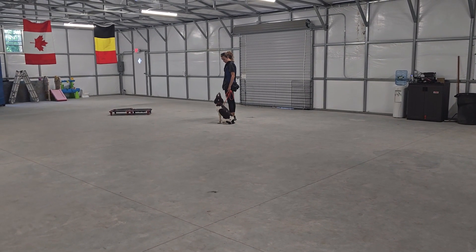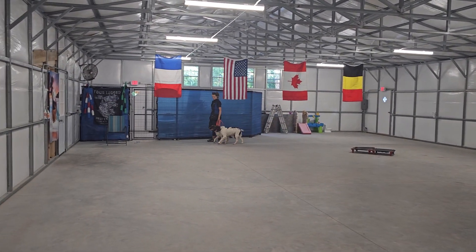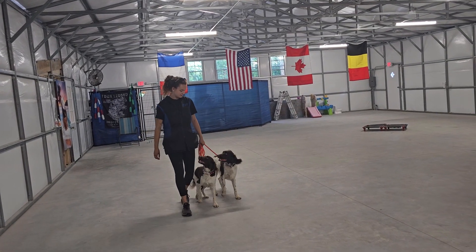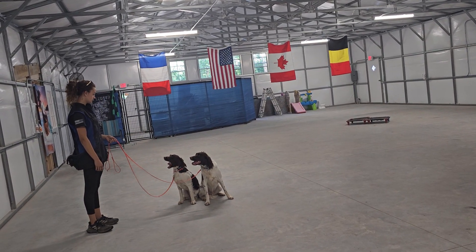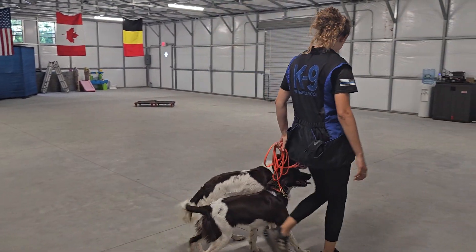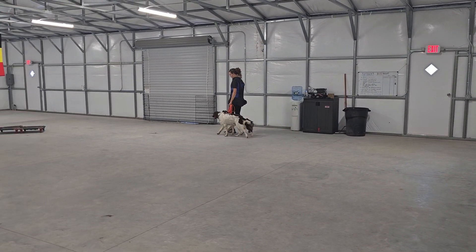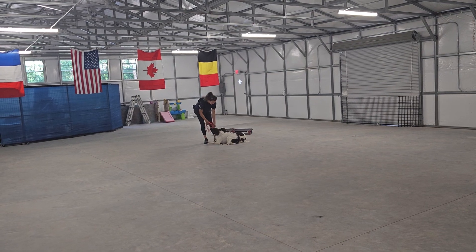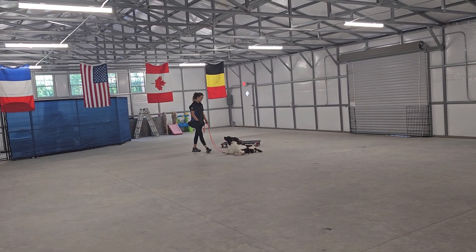Now we'll get them both out together and demonstrate how they work with each other. Jake and Sadie together now, both heeling on the left-hand side — Sadie's on the inside lane, Jake on the outside. Maintaining good position, nice sits when Olivia stops. Sit means sit and don't move. Back into some heeling. Sometimes they choose to switch who's on the inside and outside, but they're being pretty consistent here. Walking really well — no more pulling, no more sniffing, no more erratic leash behavior. Now the down stay. Very nice. And that's a good look at Jake and Sadie and their on-leash control.